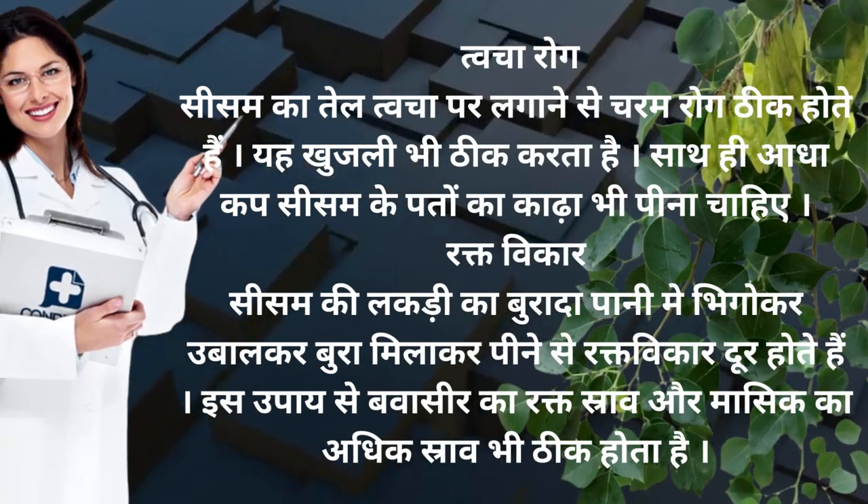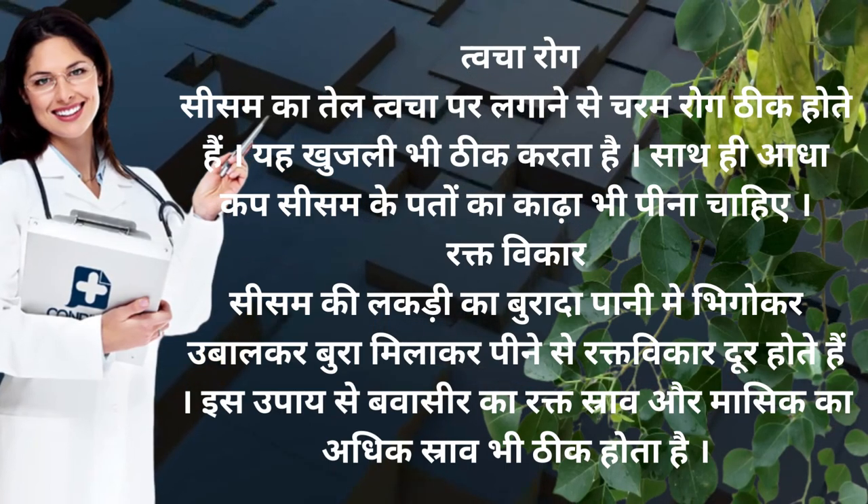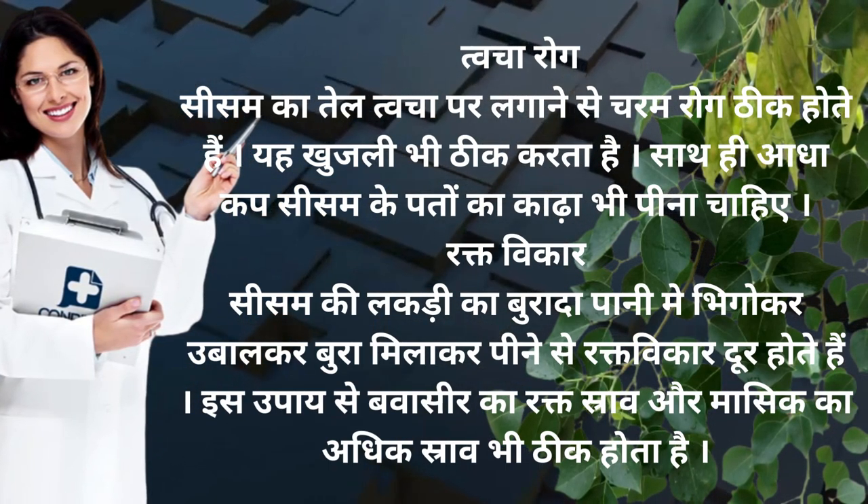Tvacha rog — seesam ka tel tvacha ki pareshani se charam rog thik hote hai. Yaha khujli bhi thik karta hai. Sath hi aadha cup seesam ke pattay ka kaadha bhi pina chahiye.